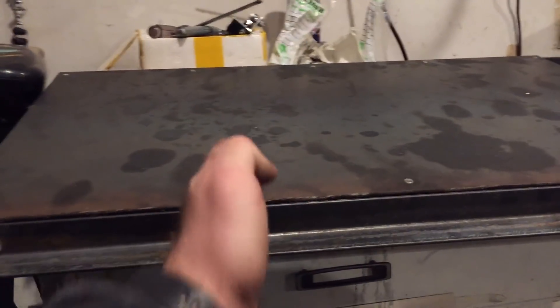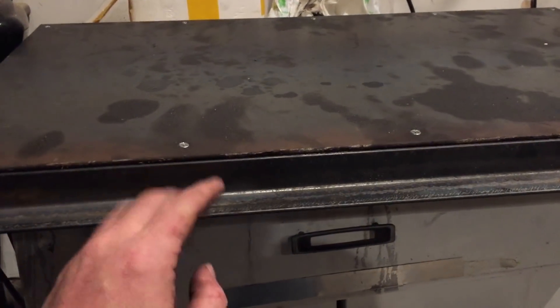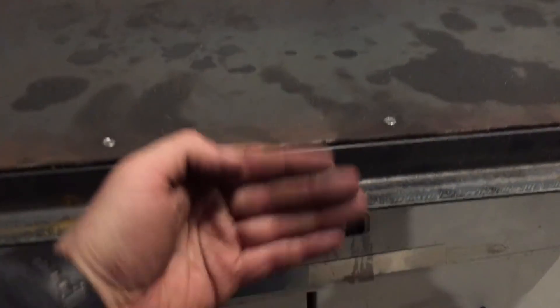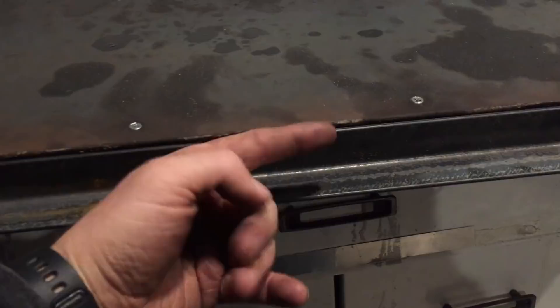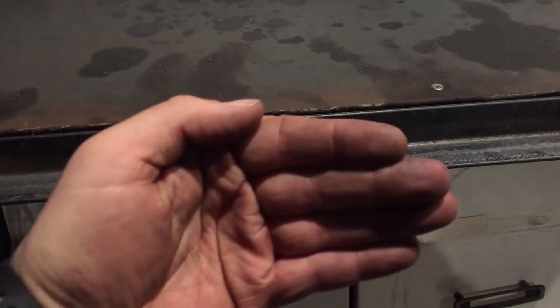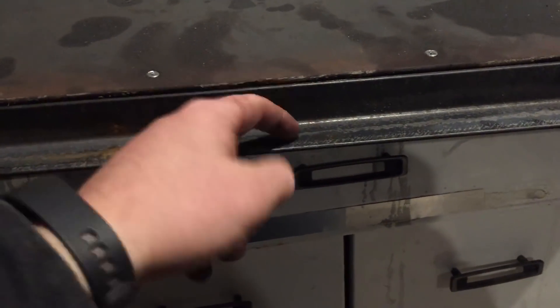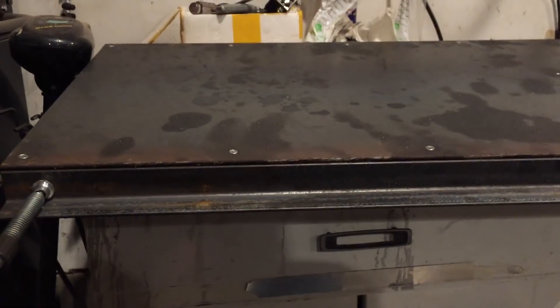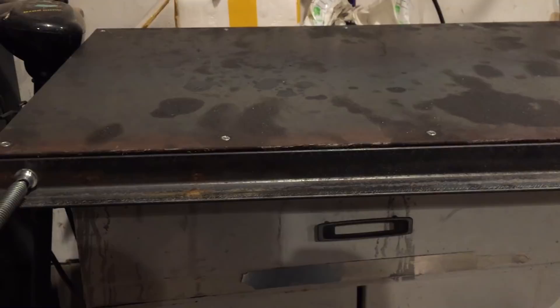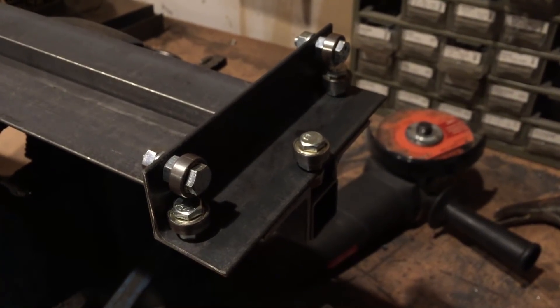One thing I forgot to mention when attaching the other rail: it's pretty unlikely you'll have a perfectly straight piece of metal since these come from a steel mill, not a machine shop. If you have a bow in the piece, put the bow facing down against the bed. The bed already has dimensional stability, so when you screw the rail into it, it's going to take on that stability and unbow the rail. It's somewhat theoretical, but it's definitely good practice when doing something like this.